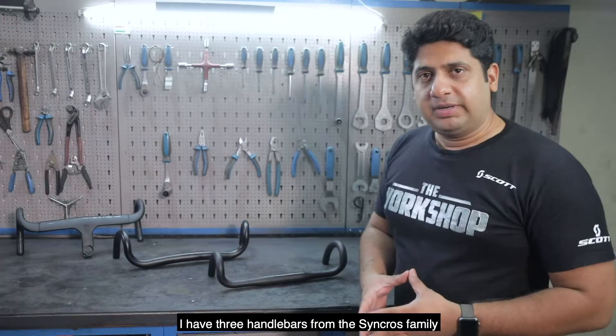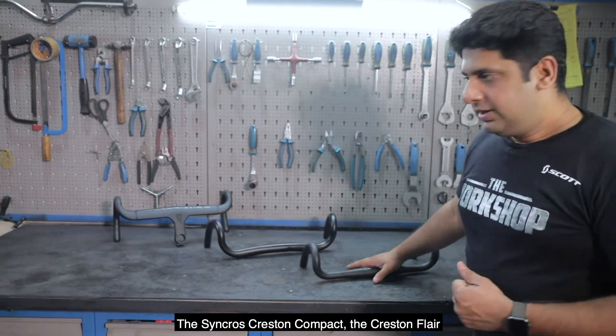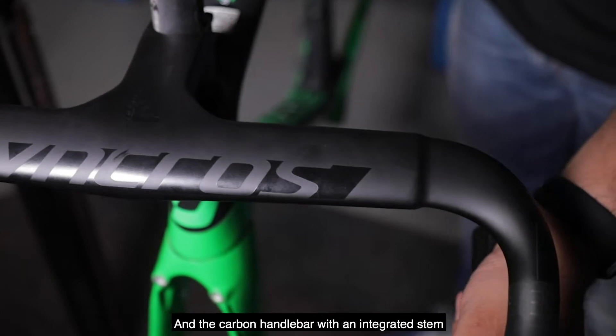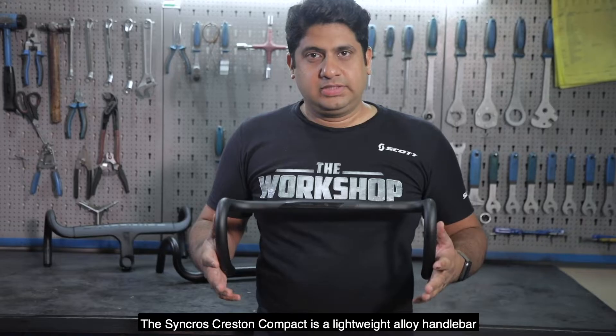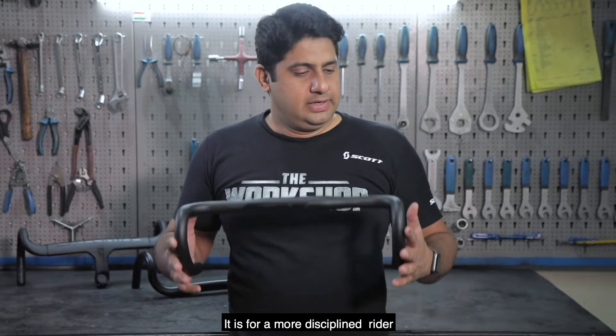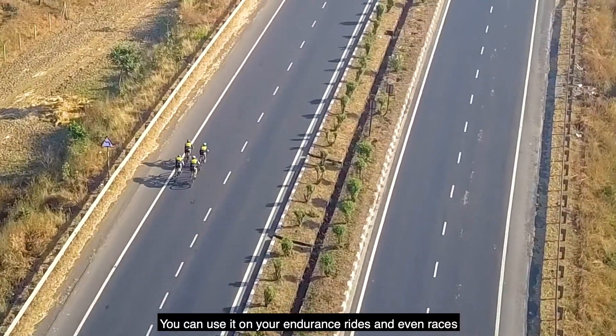I've got three handlebars from the Syncross family: the Syncross Creston Compact, the Creston Flare, and the Carbon Handlebar with an integrated stem. The Syncross Creston Compact is a lightweight alloy handlebar for a more disciplined rider. You can use it on your endurance rides and even races.